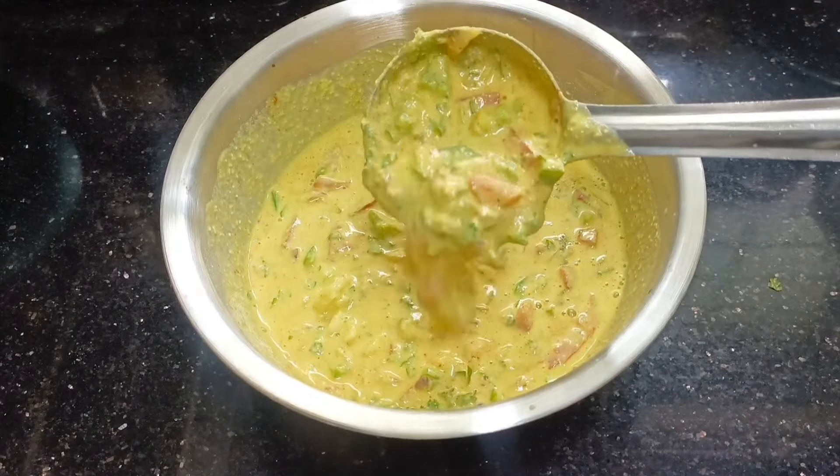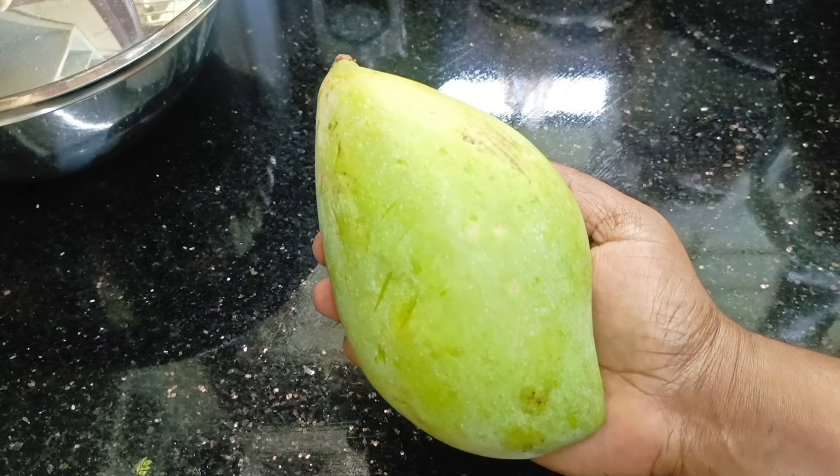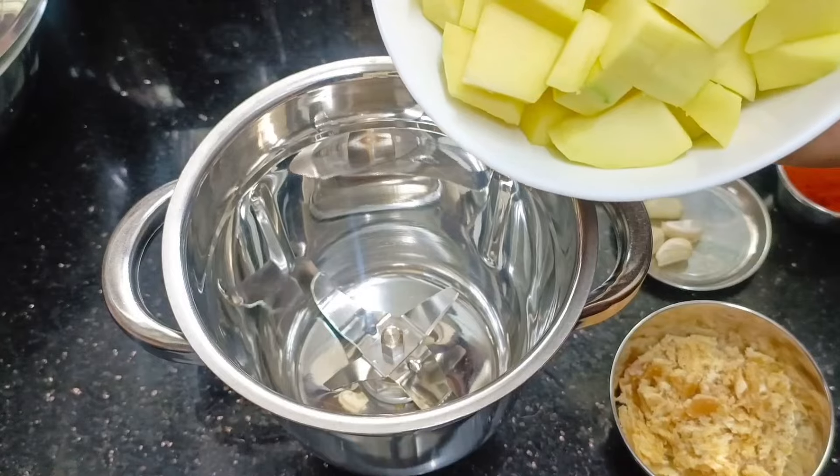The cheese is added in the pot. You can add it in this dish.